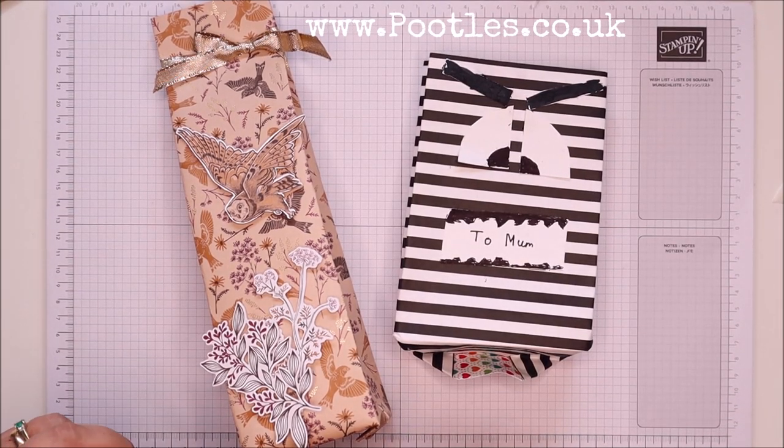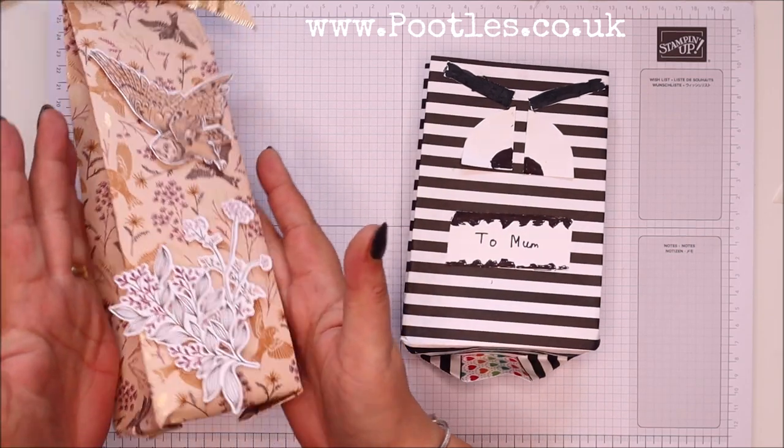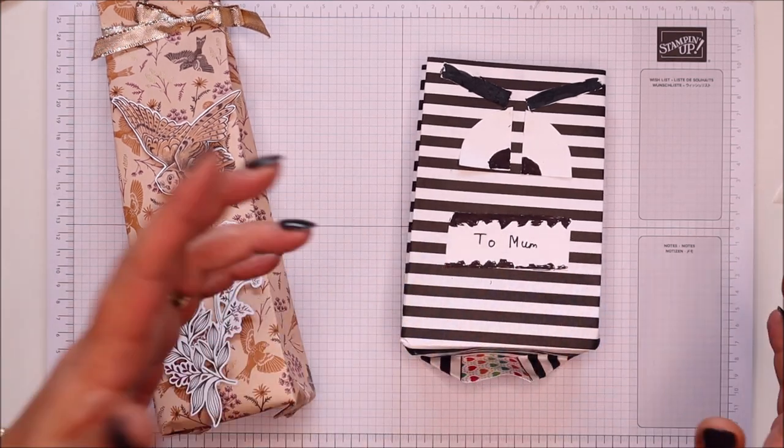Hi there, it's Sam from poodles.co.uk. Thank you very much for joining me today. Today's project is this one, or hopefully a slightly neater version of it. And this is based off of this one, which clearly says on the front: to mum.